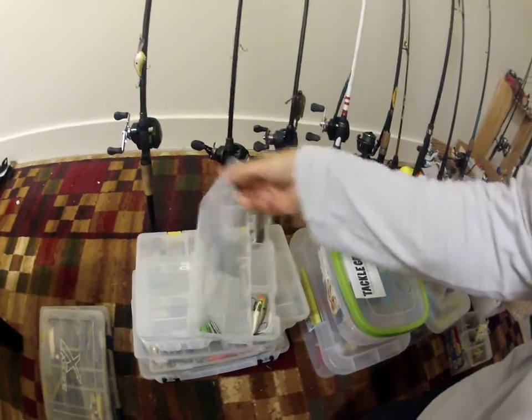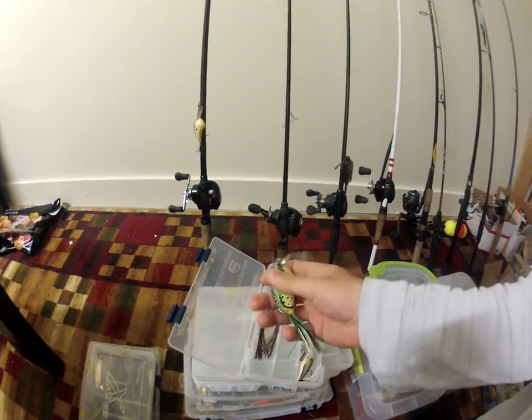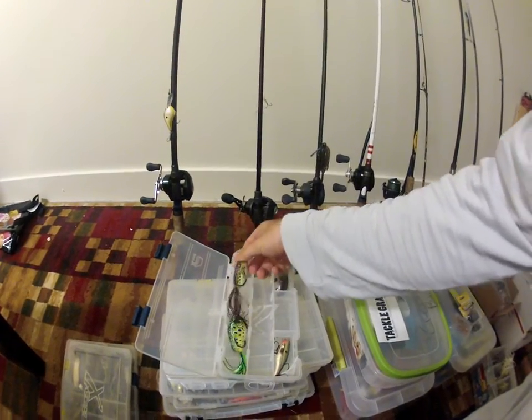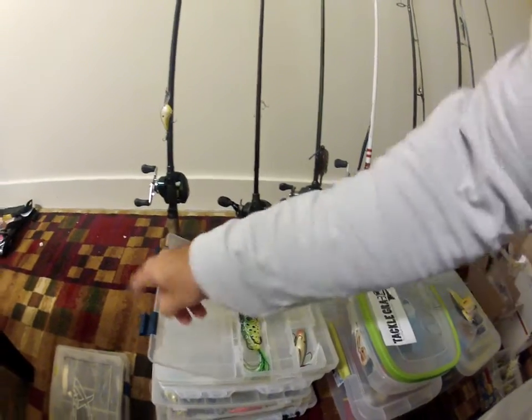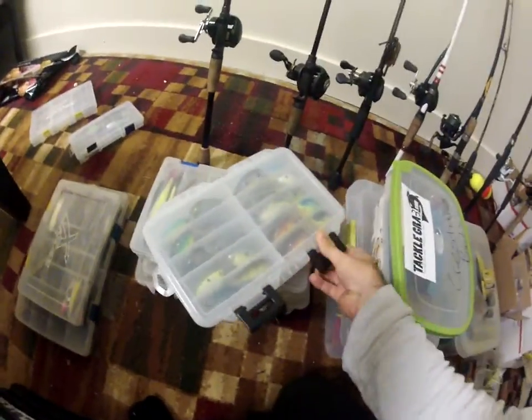To start out with I got some miscellaneous stuff in here. I got a Molix — it's like a frog crankbait, it's got a lip on it and it's weedless, like a Koppers Live Target frog. I think Culprit makes this — it's a Shad. Then there's a random popper in there but I don't really do much topwater fishing. I should, but I don't.